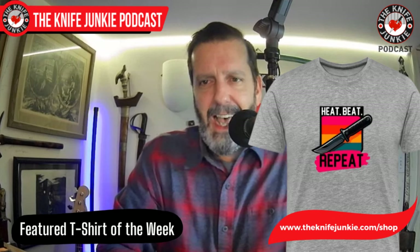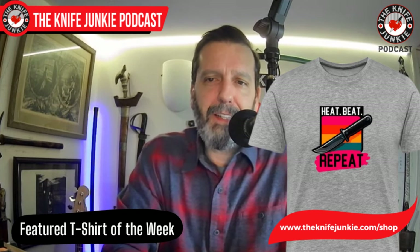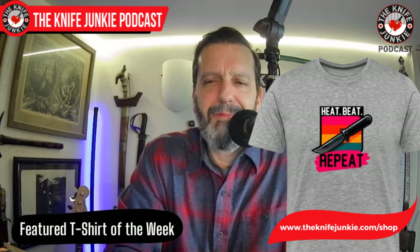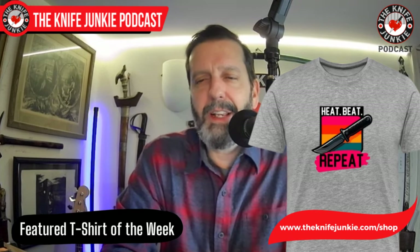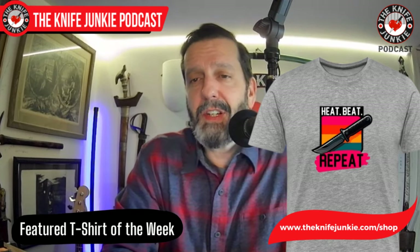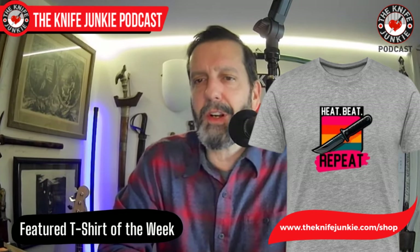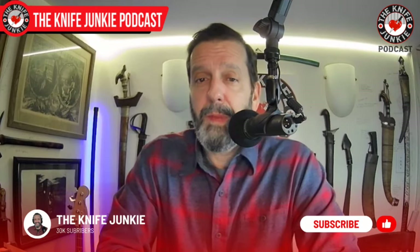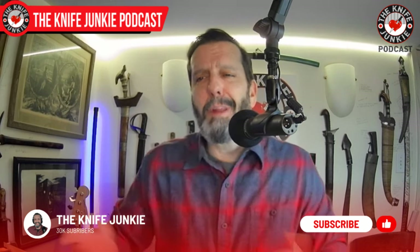Before we get to fantastic flipping folders, Jim has been working on knife-based t-shirts in his lab. The featured t-shirt of the week is called 'Heat Beat Repeat' — the blade on it almost looks a bit like the Terzuola Tomashi. Jim has just been furiously creating new designs and these t-shirts can also be made into different items. Go to theknifejunkie.com/shop to check out the featured t-shirt of the week and page through Jim's other designs.